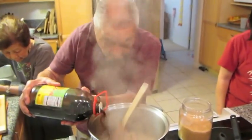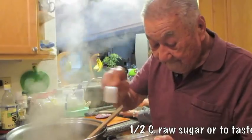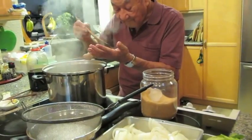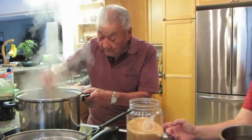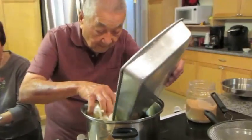Most of his measuring is done through many different taste tests. He adds in about a half cup of raw sugar. After completing many more taste tests, the rest of the vegetables are finally added in, except the long rice.